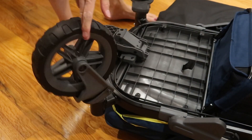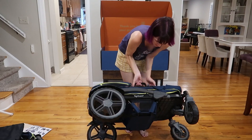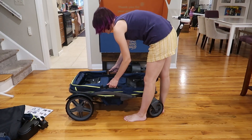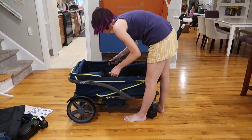We're finally gonna flip it. Right here is your handlebar. When you pull the whole wagon up with the handles, the seats automatically pop up and lock into place.